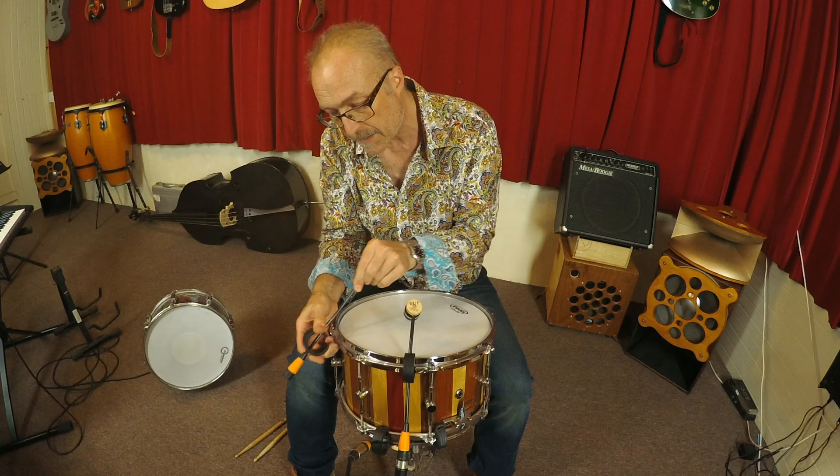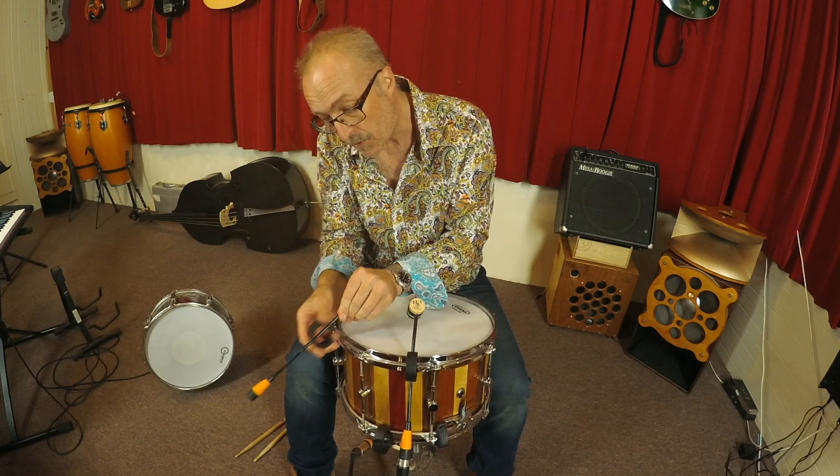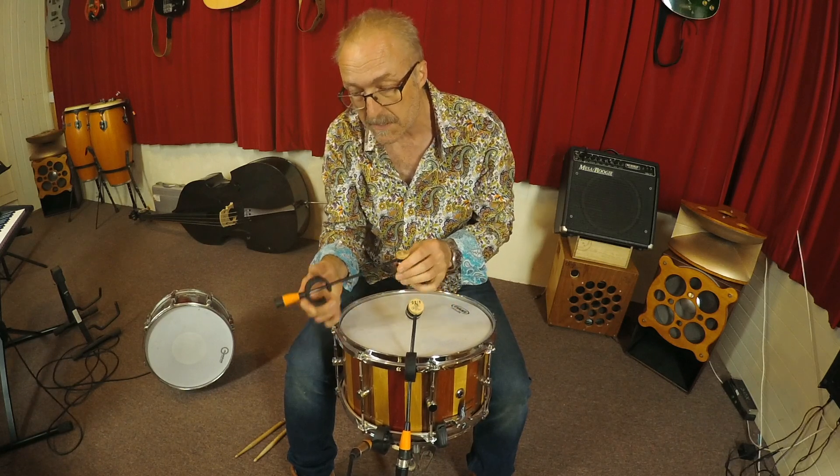You can move the head up and down, whether you want it right next to the rim or even towards the middle, as long as it doesn't interfere with your playing. You can do that with these microphones.